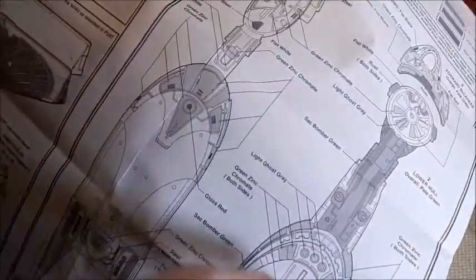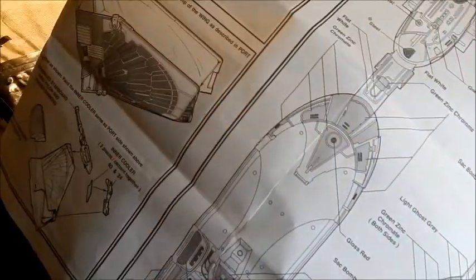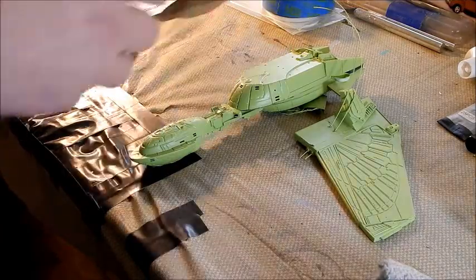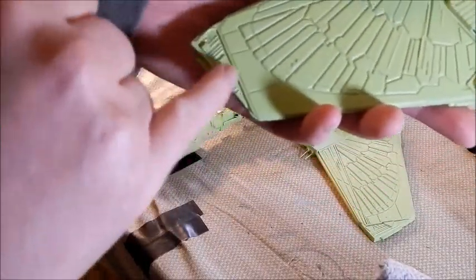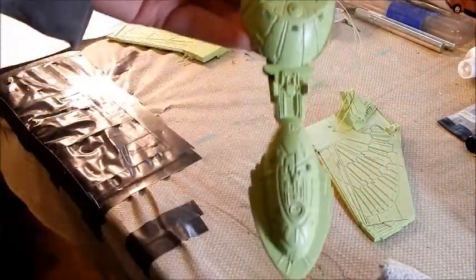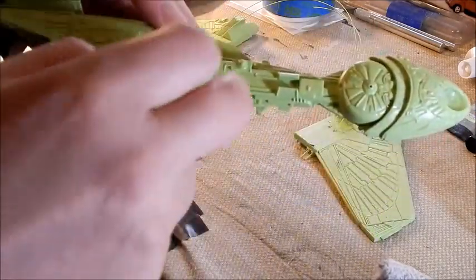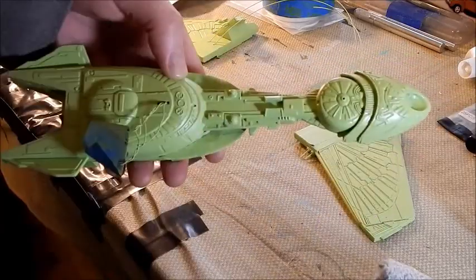Some of the things on the instructions I don't really agree with, like the sack bomber green - I don't really agree with that after looking at a bunch of screenshots. There's a lot more detail painting than they have on here. The wings are pretty good though - I think the wings are pretty accurate. So we'll be masking off the little panels here. This whole section under here is red, along with this right here, at least that's what it looks like on the studio model. I've got a bunch of masking to do. I think I'm gonna start with the bottom, and I'm not sure if I'm gonna do sections or do it all at once. It'd be nice to do it all at once, put the masks off, spray it with some clear coat, then go on to the next color, just do it color by color.